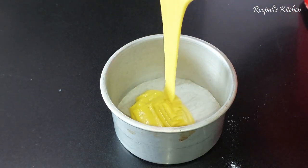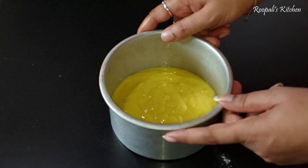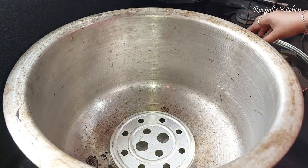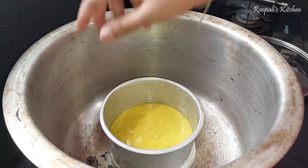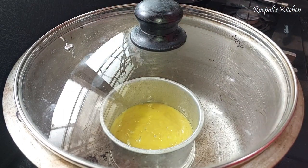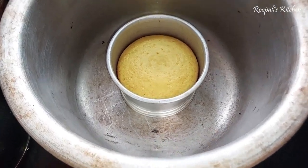I have lined the tin with butter paper and we will add the batter. Tap it so the water will remove the air bubbles, so that it will easily come out. Now I will put the base in and place it on top so that it will be good.